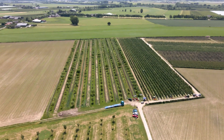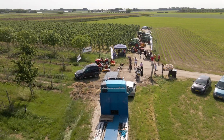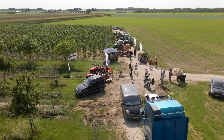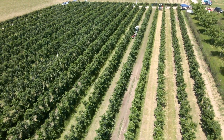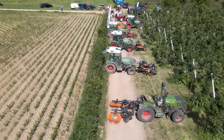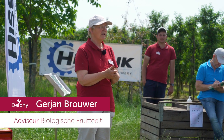This demonstration on mechanical weed control was held in June 2021. Spring 2021 was wet due to heavy and persistent rainfall during the months of March to June. Therefore, a demonstration was held on an organic farm with many weeds under the trees, to see if machines work properly they have to be tested under these conditions. The demo was held on the organic farm of Jakko Merkens in Utrecht.